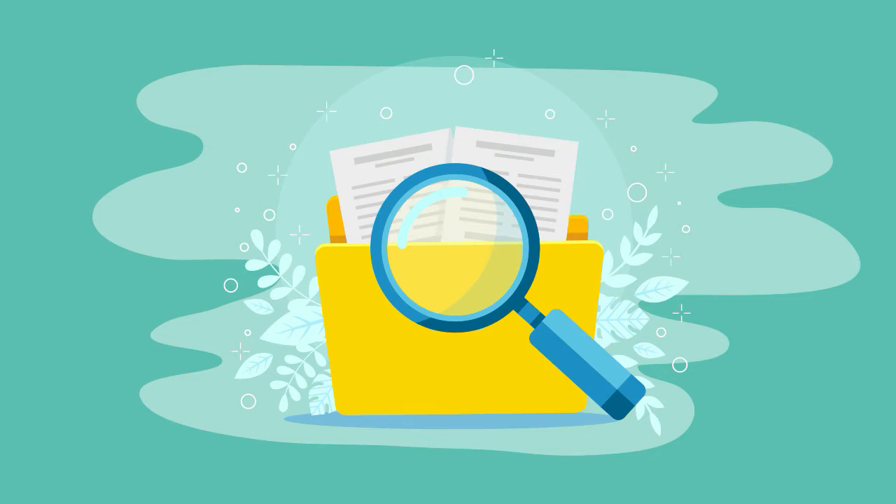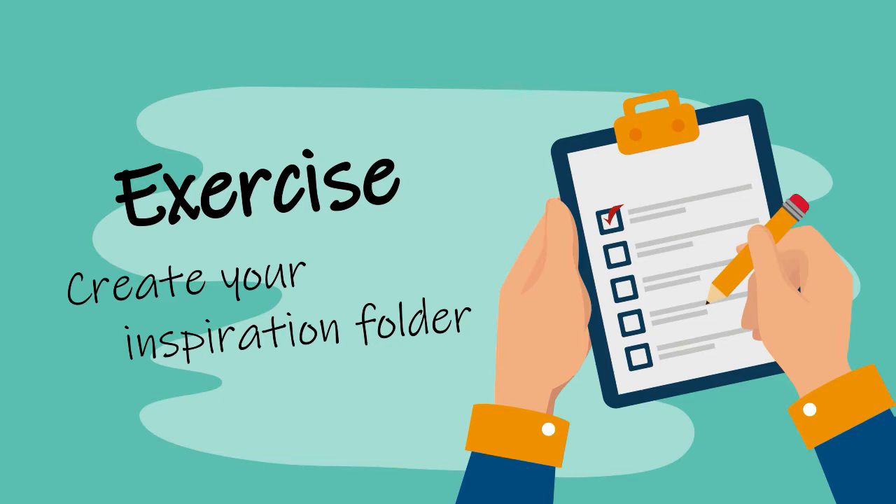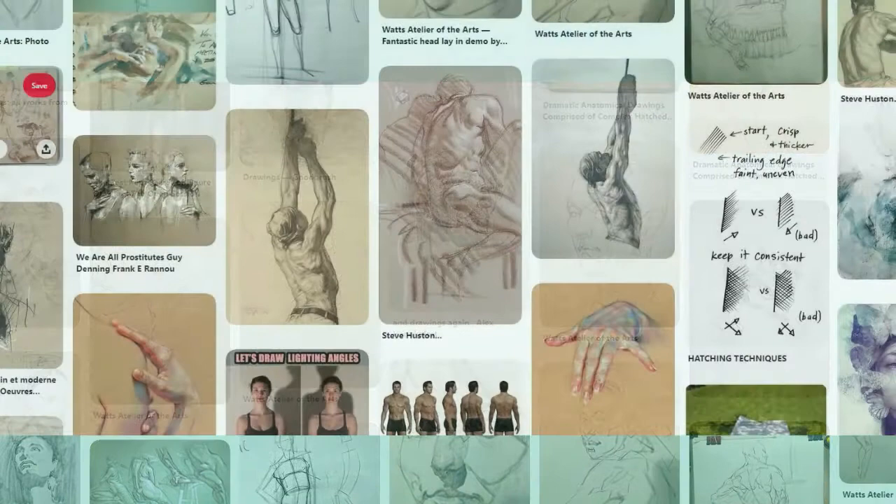Exercise one is going to be to create a folder on your PC or on Pinterest with all your inspiration. This is some of the artists that I follow for their respective goals.